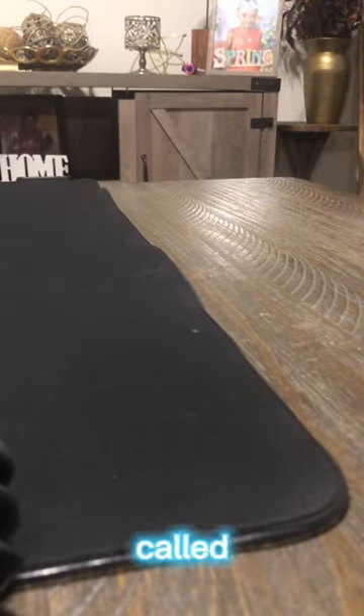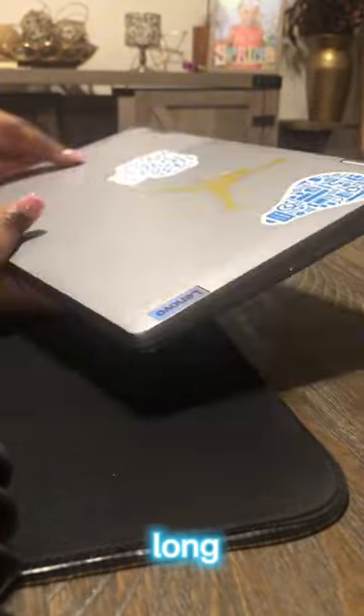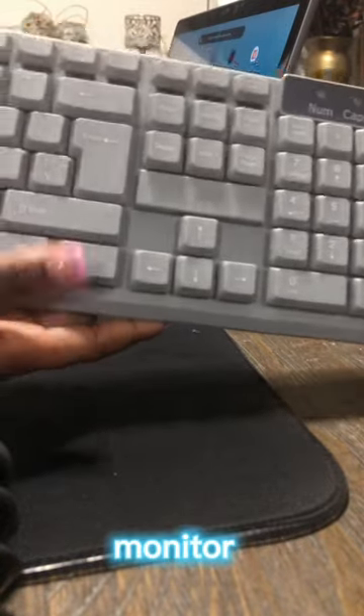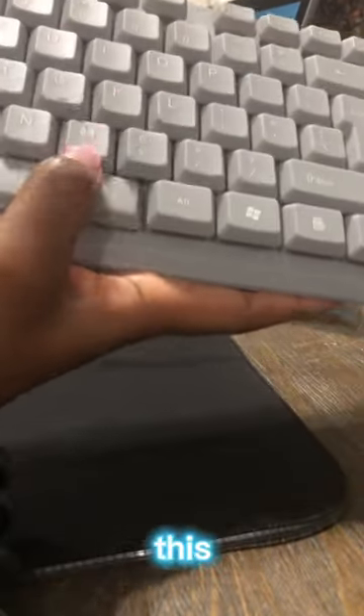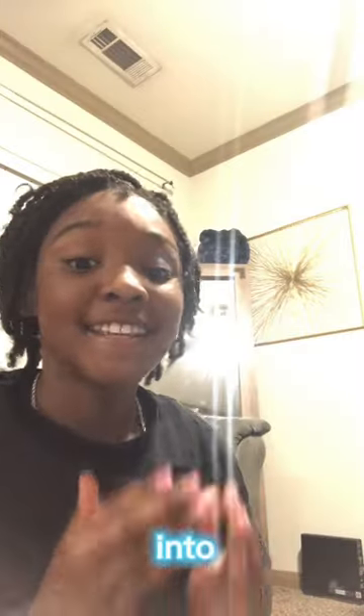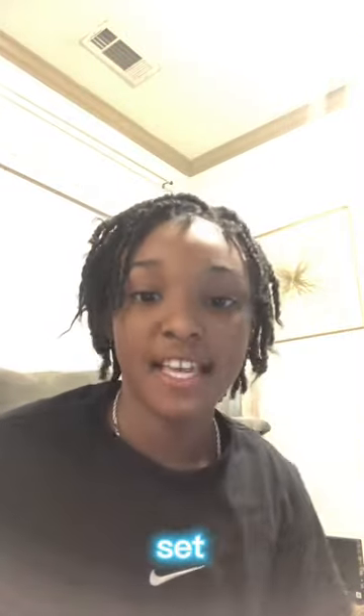First we're going to start with this Luxe.com black mouse pad — it's very long. Then we're going to switch over to this Limbo computer that we're going to be using as a monitor. Then we're going to switch over into this gray keyboard. We ran into a huge problem while trying to complete this gaming setup.